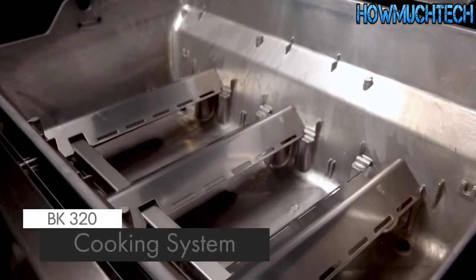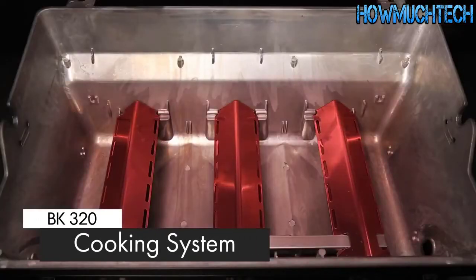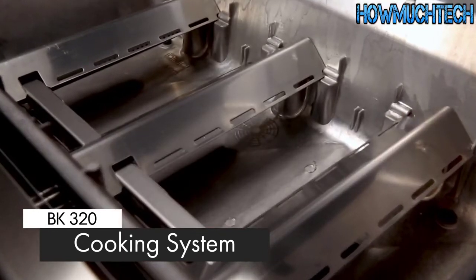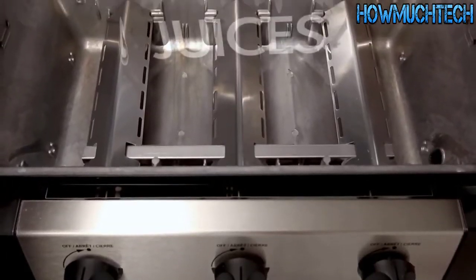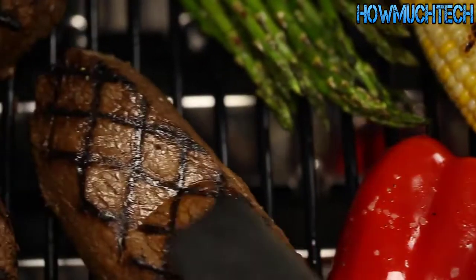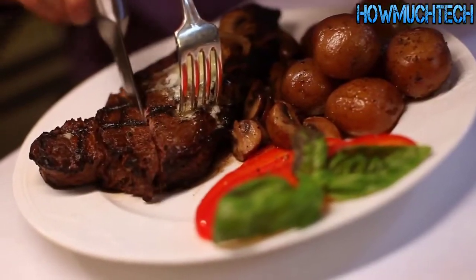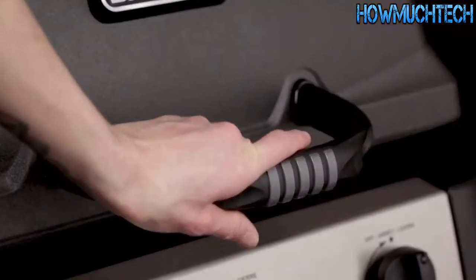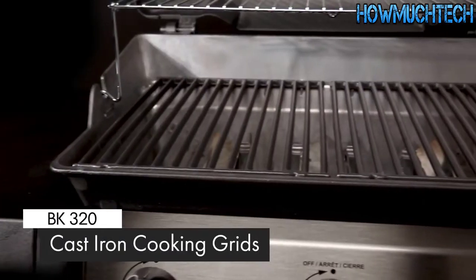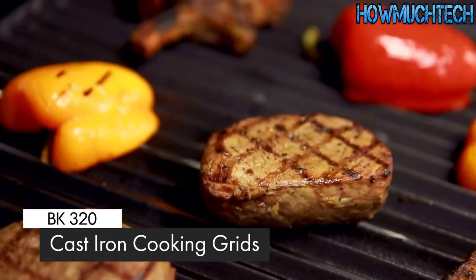The stainless steel flavor bar cooking system provides superior heat distribution across the entire surface of the grill and protects the burners. Drippings that fall under the flavor bar are instantly vaporized. The vapor created through this process infuses back into the food for that unmistakable barbecue flavor. The BK320 comes with durable cast iron cooking grids, which deliver excellent heat retention and searing power to lock in juices and flavor.